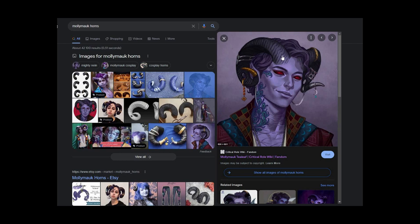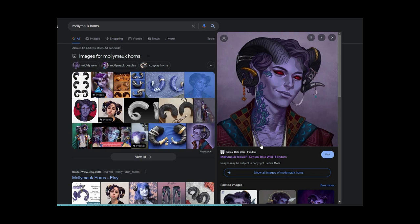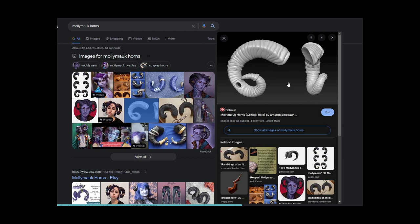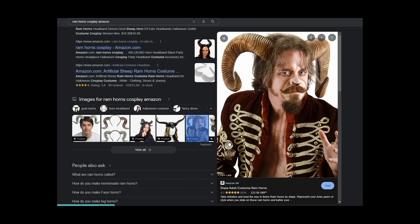As for Molly's horns, what I ended up using was the Jessica Negri tutorial she made for her Fern horns — I copied that method and created my horns for Molly. But if you don't want to make your own horns, you can download STL files from Thingiverse and print your own, or buy your own. If you struggle with mobility, heat, or pressure on your head, the elope horns from Amazon are what I would highly recommend.